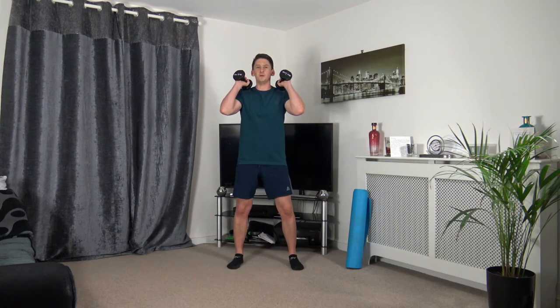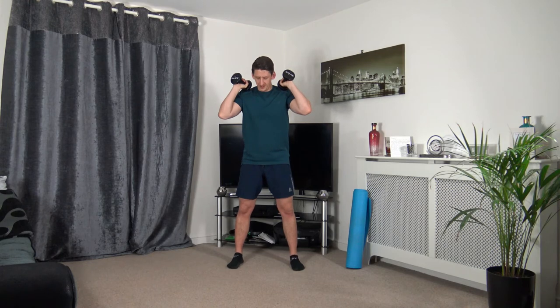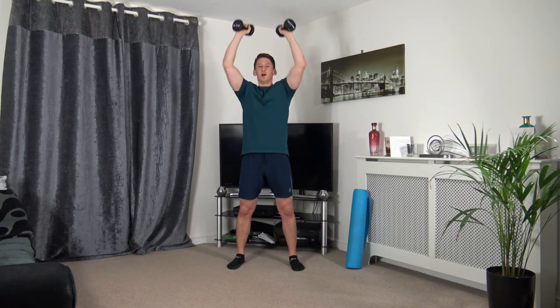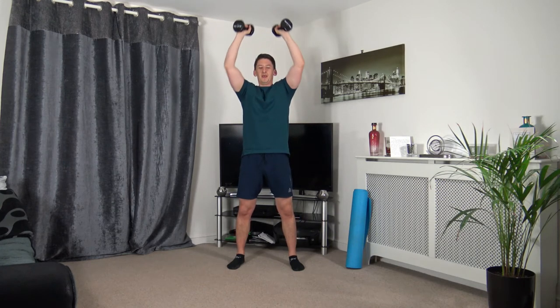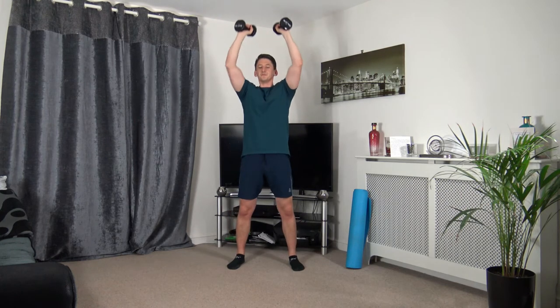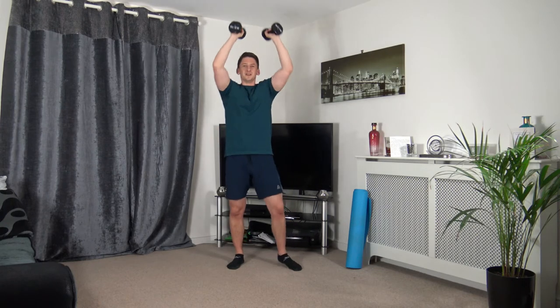Feet shoulder-width apart — arms here, dip down, extend up through. Three, two, one. Down we go, push it up through, weight on the heels as we go down, push up through the legs, strong core facing towards me — sit back into that dip. Five to go — three, two, one.